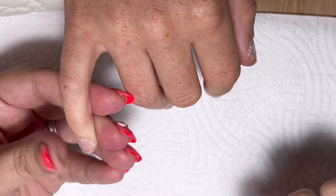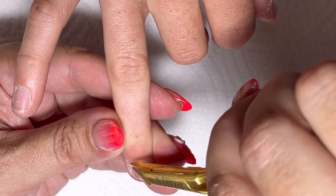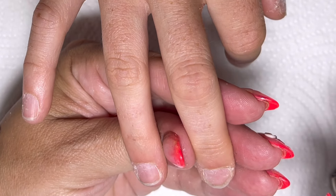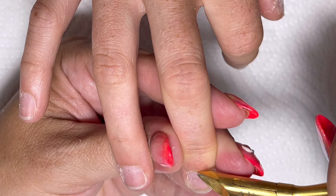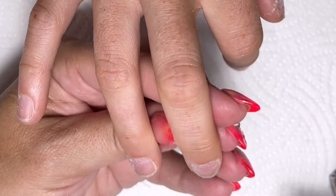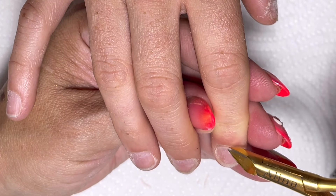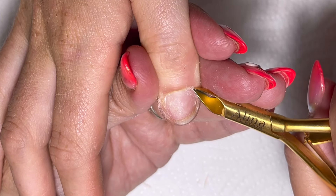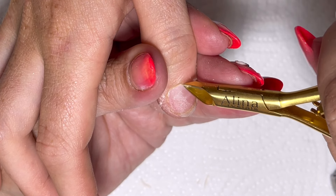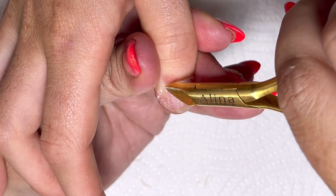I'm going in with my nippers and just removing anything that's going to hang in the way - obviously not living tissue, because that will make someone bleed. It can happen accidentally - I've done it a million times, especially if someone has tissue like tissue paper. Some people bleed easily depending on their skin type. You also need to make sure your nippers are sharp - if they're not you'll be pulling. It's worth investing in a really sharp pair and having more than one pair. She nibbles so I was removing that so she's not tempted.